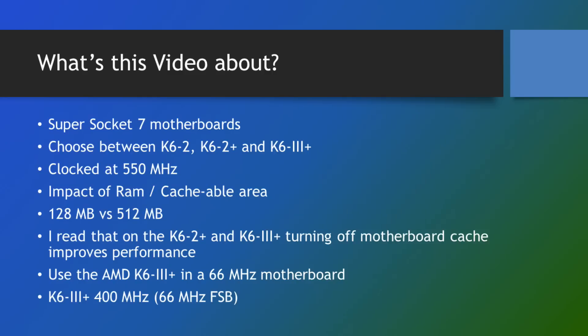Next I also want to investigate the impact of RAM. Super Socket 7 motherboards have motherboard cache, and depending on what chipset and revision you have, only a certain amount of RAM will actually be cached by the motherboard cache. I tested it with 128 megabyte — the maximum amount that will be cached on the motherboard I'm using — and then with 512 megabyte, which is the maximum RAM that Windows 98 supports. I also read that if you've got a K6 II Plus or K6 III Plus, because they have on-chip cache, you might actually get better performance if you turn off the motherboard cache, so that's another thing I wanted to investigate.